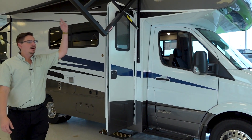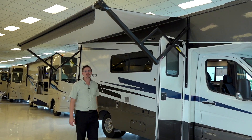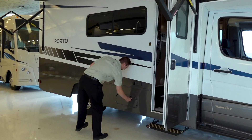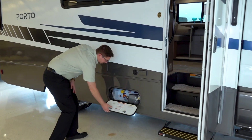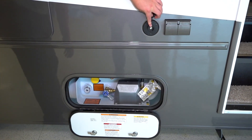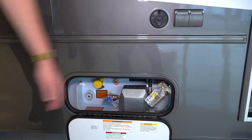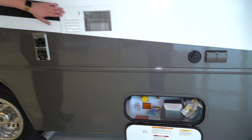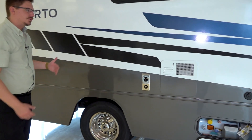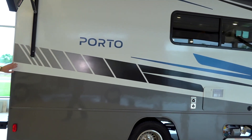Starting out front, there's a powered awning lit with an LED strip and also an LED porch light. Coming around, there's not too much exterior storage but you still get a good amount. Here is your LP tank and your cable TV hookup. You also get two outlets. Then you've got your water heater for servicing and draining for the wintertime. Beautiful Porto decals.